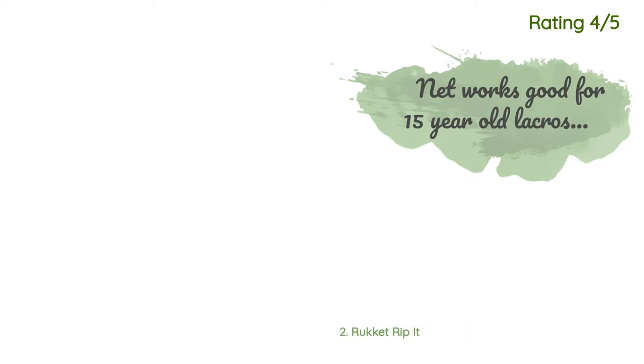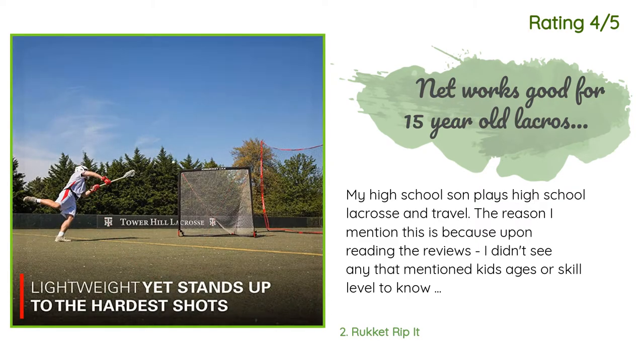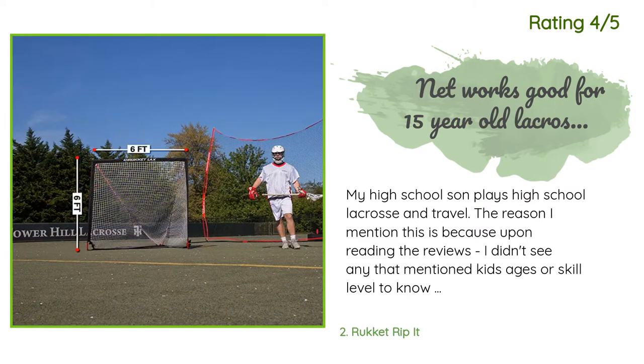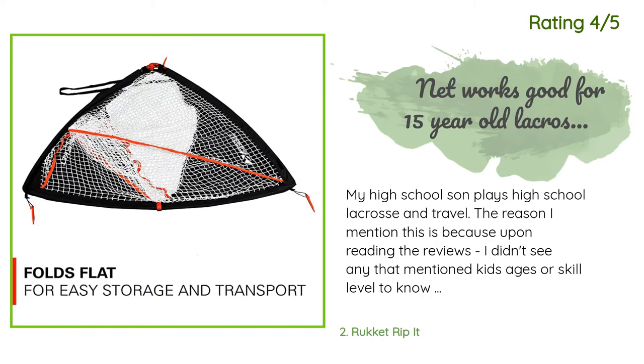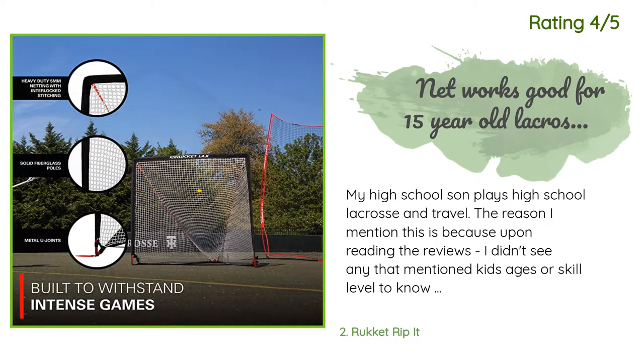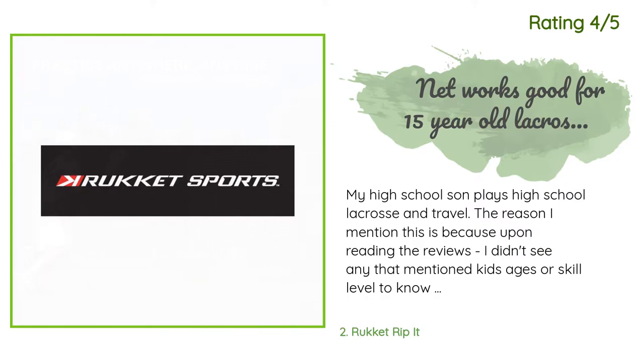Another happy customer said: 'My high school son plays high school lacrosse and travel. The reason I mention this is because upon reading the reviews, I didn't see any that mentioned kids' ages or skill level, so you don't know how hard the balls were being thrown. So far, less than a month of use, the net has held up to his pounding. We got this net because our backyard is not lacrosse-friendly and he needed to carry it to a nearby field. He can easily lift and carry the net, and it can take the hits.'